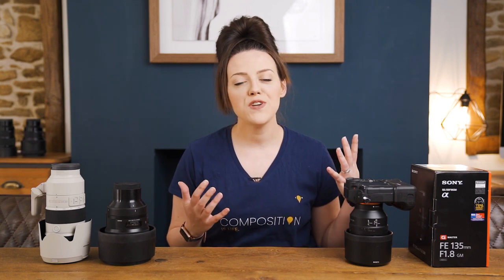Hey guys, welcome or welcome back. Thanks so much for joining me today. We're going to go through what I personally think of the Sony 135 1.8 GM lens.